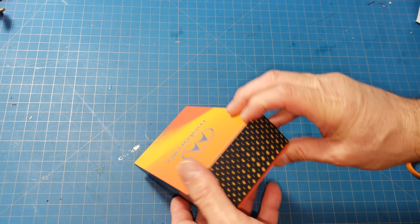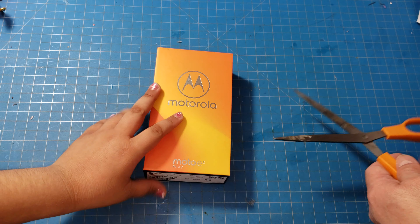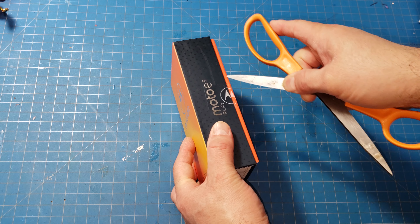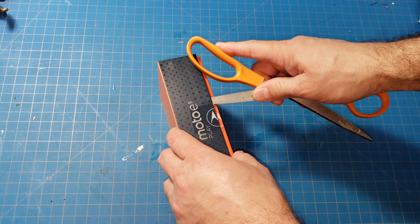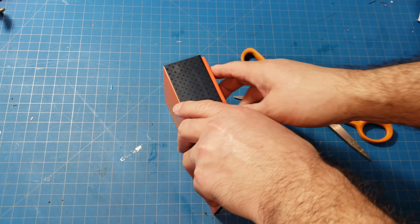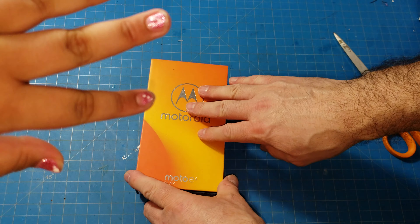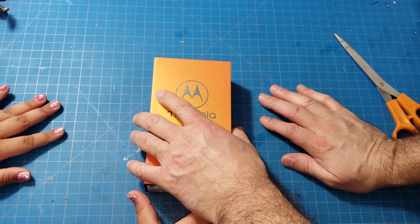We got it from Best Buy and it's unlocked, so the good thing with unlocked phones is you can use them on any carrier. This version specifically can be used on T-Mobile, AT&T, Verizon, and Sprint. It's a GSM/CDMA phone — those are the two types of network coverage available.